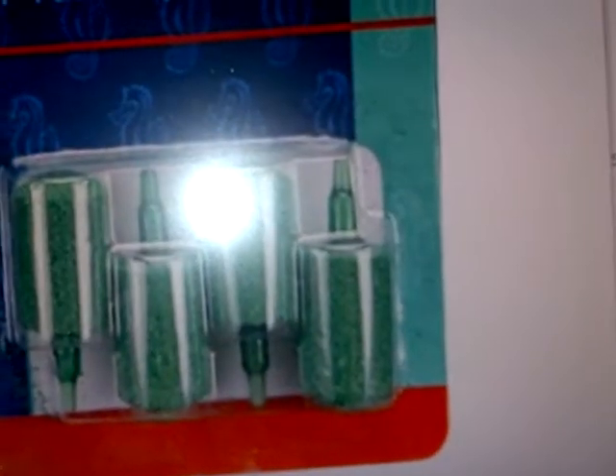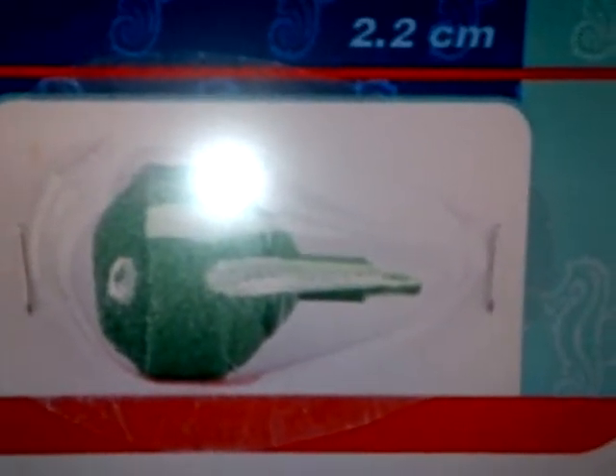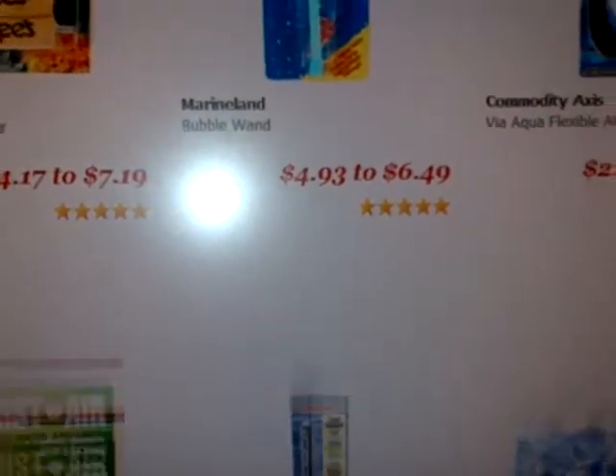This is a round one. I've heard a lot of people in different forums saying the round ones are better than just the square ones — they produce a lot of air. Some people just drop them in their tank and don't hide them, they just leave them with all the bubbles. You don't really see it anyway.